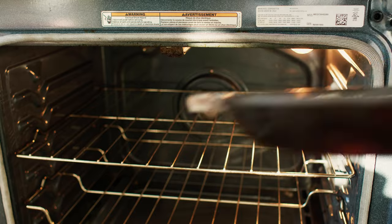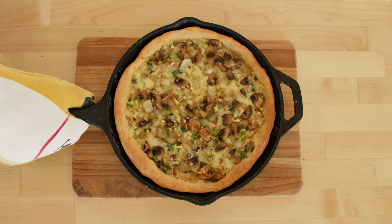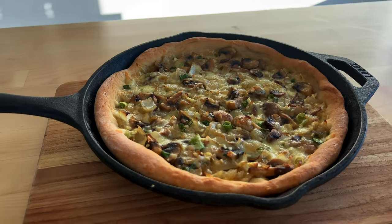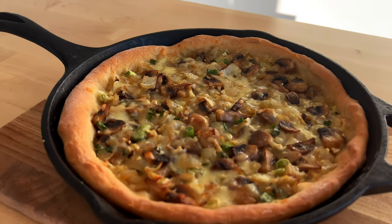Put it into the oven preheated to 350 degrees Fahrenheit and bake for about 25 minutes. And 25 minutes later, here it is. Look at this beauty — soft and fluffy crust and delicious cheesy filling.